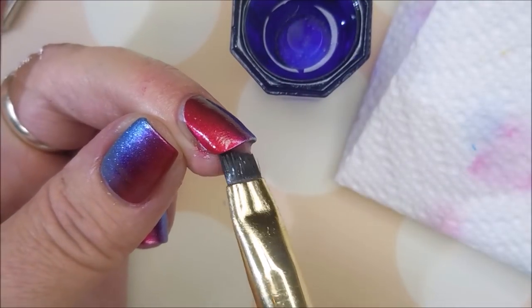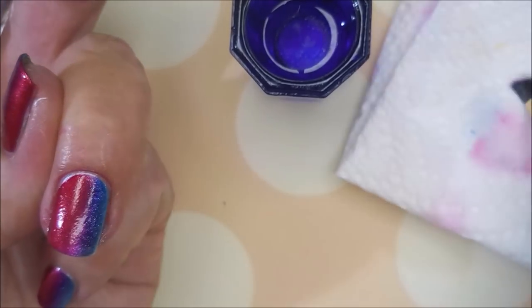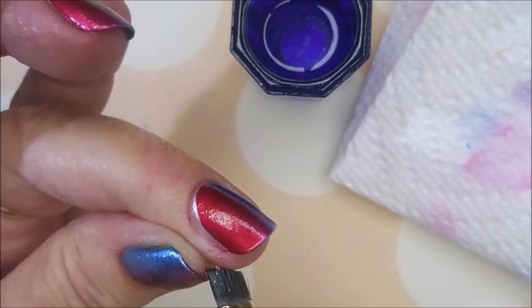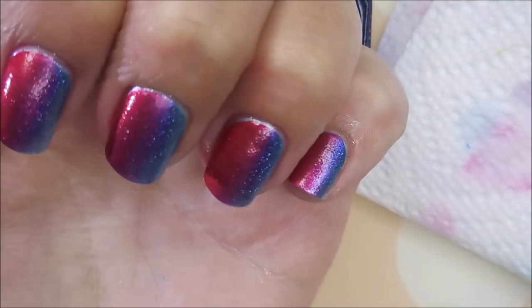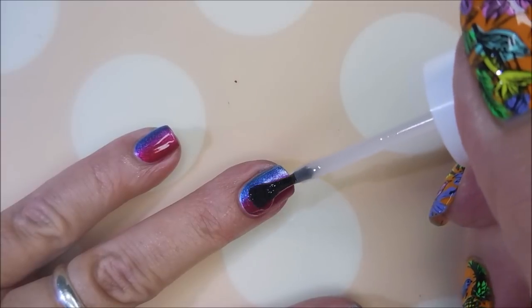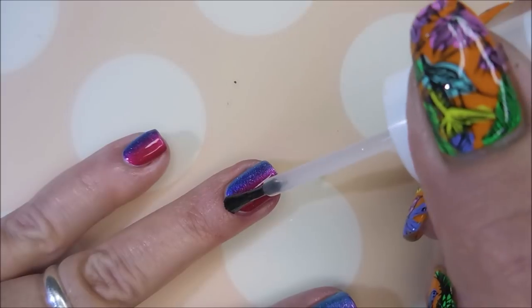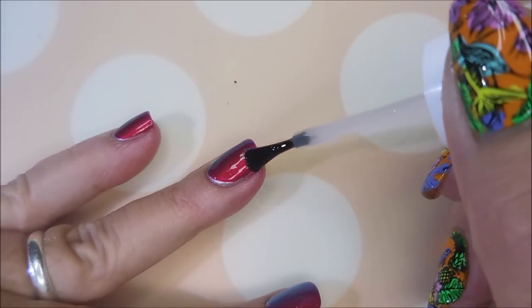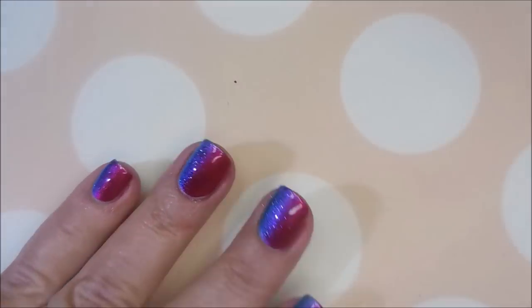So we're just going to finish it up here. I do like to make sure I do up under my nail, because that drives me nuts if I get nail polish stuck up under there. I am going to top it with the Pro FX Quick Dry Top Coat again. I know I do some layered manis — makes them nice and thick, makes them last.